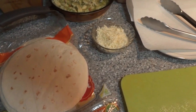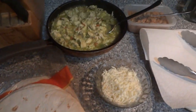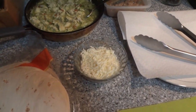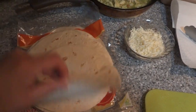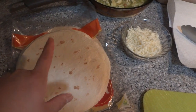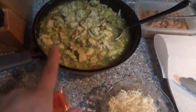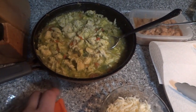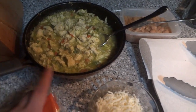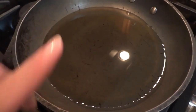Hi guys and welcome back to another one of my cooking recipes. I cook lunch for my husband every single day, so I'm always coming up with different stuff. Today I'm going to make some mini chimichangas. I have chicken here with chopped onions, tomatoes, and chilies, and I blended green tomatoes and some chilies in there. I have some beans left over from yesterday and some cheese. I have a pan with oil ready.